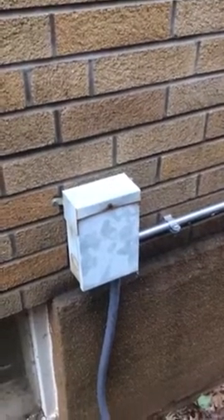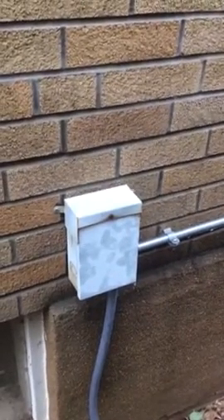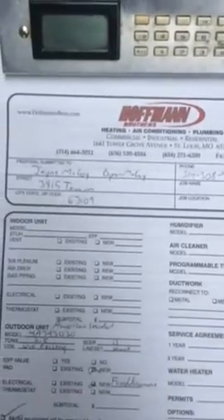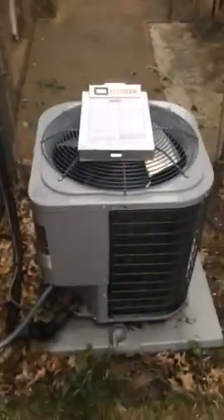This is Sam with the job for Jane McCoy and Byron McCoy at 3815 Tam, 63109, and we're replacing just the outside condenser.